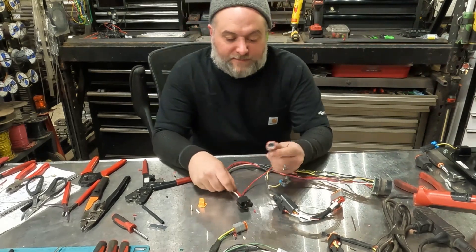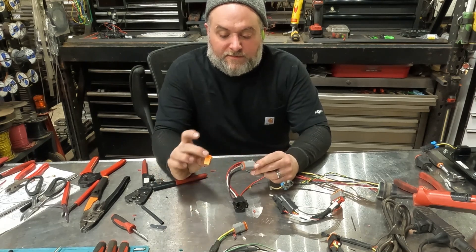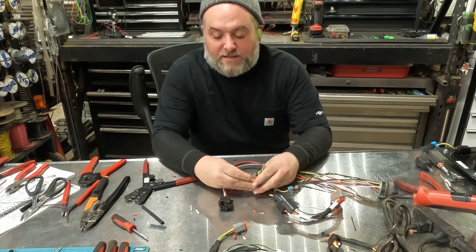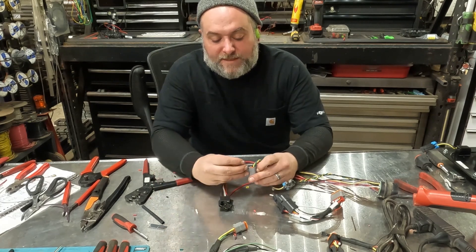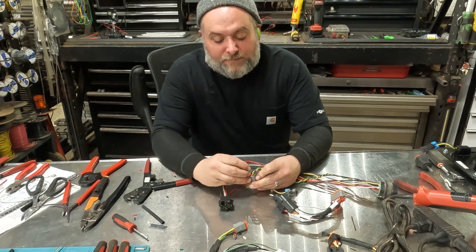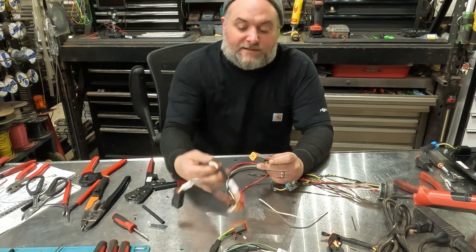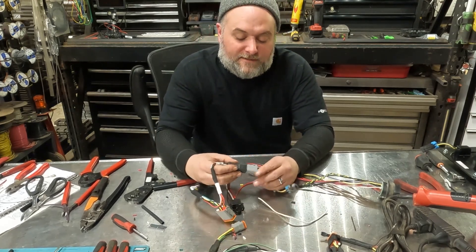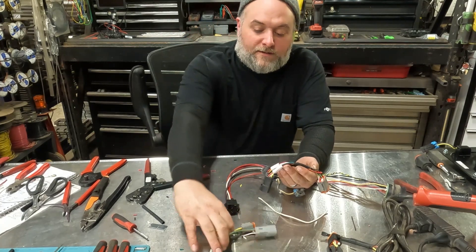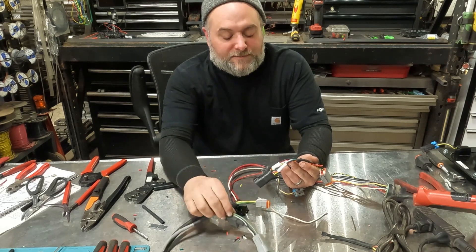After terminating those wires onto the Deutsch connector, make sure the seal is on there. Then take the wedge lock and insert it — click it in. That way the wires can't come out. We have two empty holes on this one, so insert the cavity plugs to prevent water intrusion into the connector. That connector is done and will go right onto this one. Next we'll modify these two connectors to work with the machine connector.